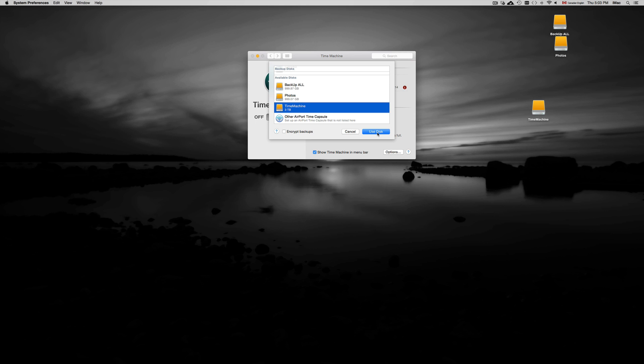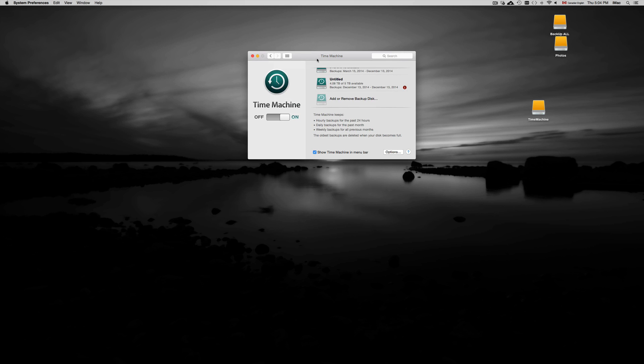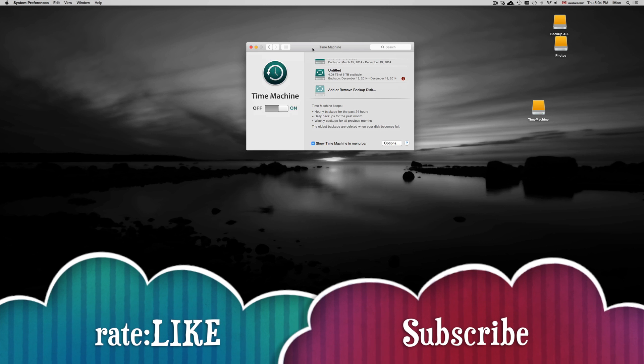From here you should see your Time Machine partition — three terabytes — and you can click 'Use This Disk.' It will format it to be used with Time Machine. Once Time Machine is set up, you can still copy and paste files onto it, though I don't recommend it — that's why we made the partitions. That's it for this tutorial. If you have any questions or comments, write them below, and don't forget to subscribe and rate. Thank you.